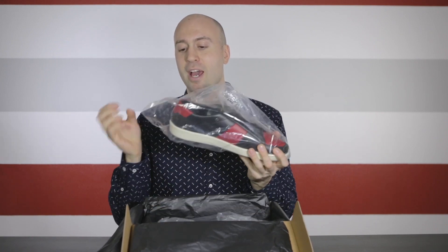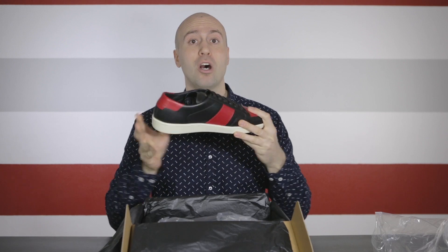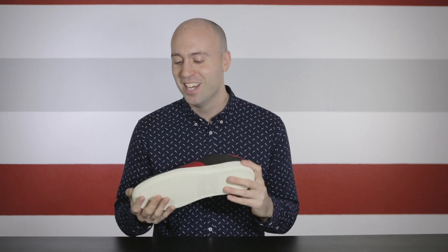Each shoe actually has plastic around it. And when we take it out, we have the new Saint Laurent low top in black and red. My first impression of this low top sneaker is that it looks excellent — the black and red works perfectly together. Don't you think this one got a little bit of inspiration from a certain Jordan 1 that was released many years ago? What do you think?